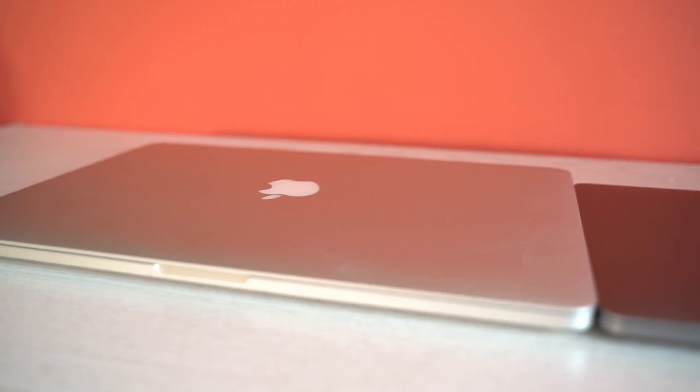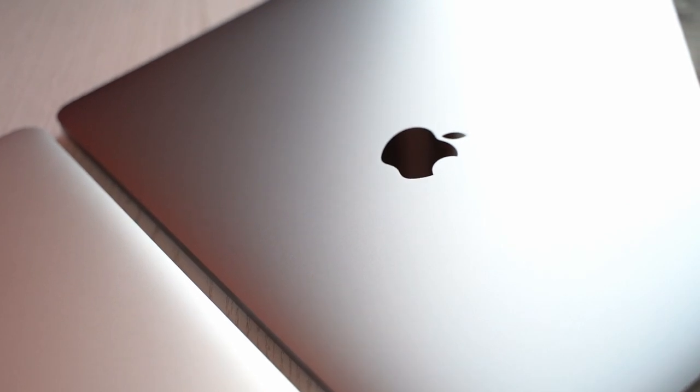Why did I get this one over the Air, or why didn't I hold on for a 16-inch or the rumoured 14-inch? Honestly, I couldn't wait — my laptop literally died the day of the launch. As much as I'd love a 16-inch, I feel like a smaller laptop is a better option: they're ridiculously expensive, and although I'm sacrificing screen size, I've still got the same power as the 16-inch Intel one. Plus, I have an iPad so I can set up a dual-screen and plug into an external monitor if needed.